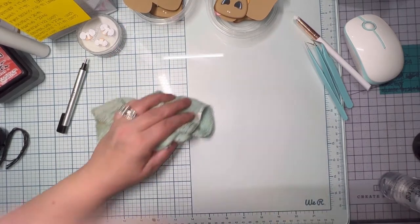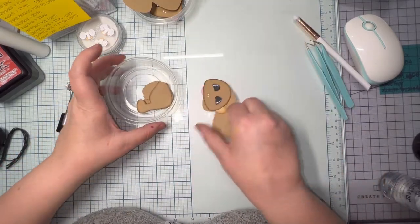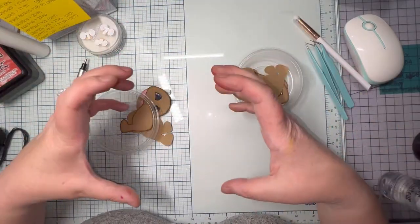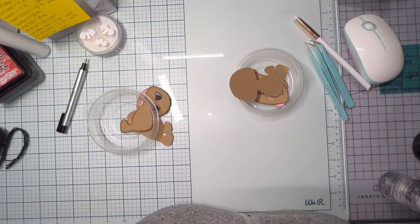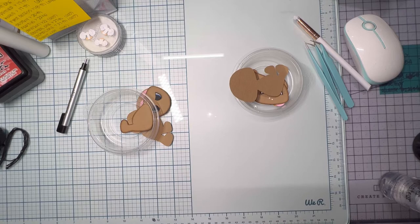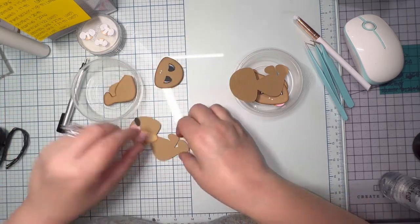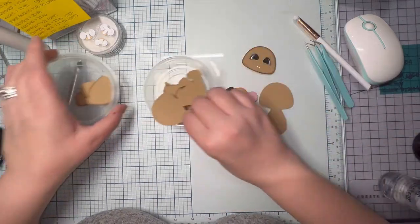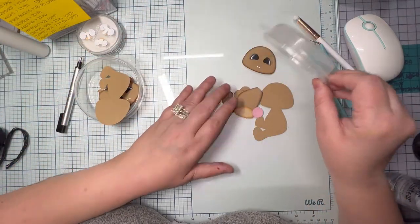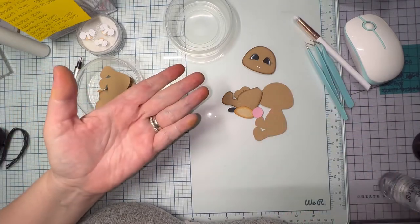I used to use Windex on the glass mat but I don't like the ammonia. I went to ammonia-free Windex and it's just a waste — water and a rag is great. I cut out both of the Franklin bears since she wanted two of them, did two different color parachutes, and mirrored both of them. That way they're facing each other — one coming in from the left page and one from the right.